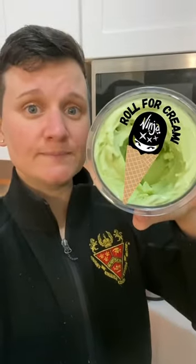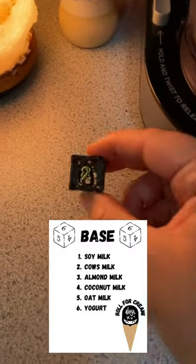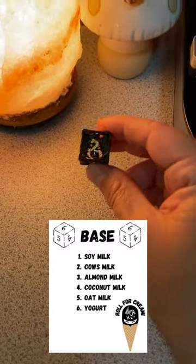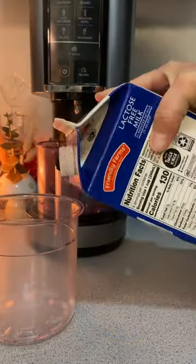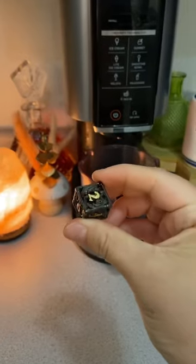Welcome back to Roll for Creamy. Using a d6 to roll for base. Two — cow's milk. I personally think moo juice is the best base. It makes for the creamiest ice cream. Almond milk and oat milk tend to be a bit more icy.